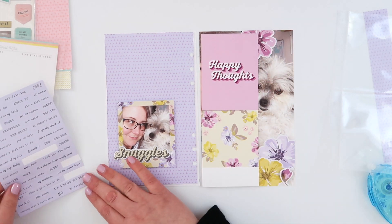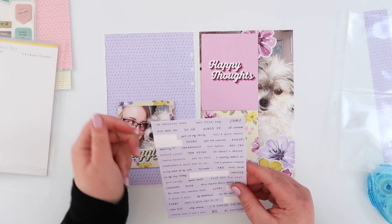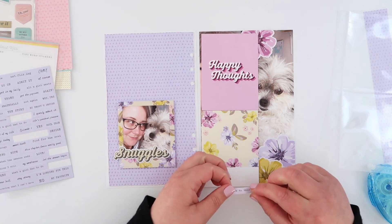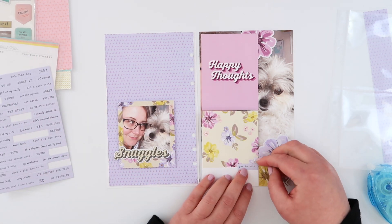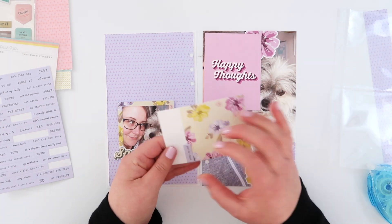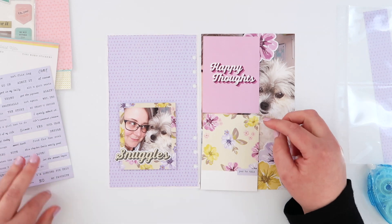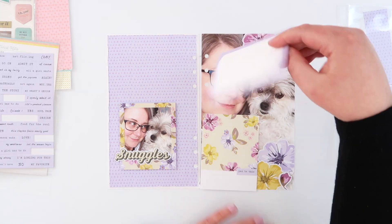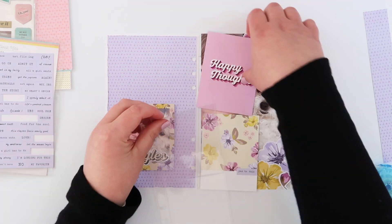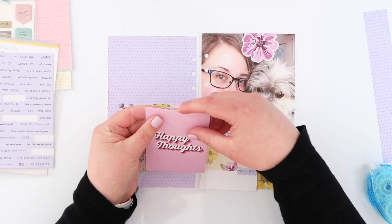Now when I flip them over, the happy thoughts card is totally perfect as it is — I'm not going to add anything to that one except the journaling onto the back. And again I wanted to keep this bottom floral card super simple as well so I am just going to add another one of the tiny word stickers. And then all I need to do is run my journaling card through my typewriter, pop those journaling cards back into the insert and that is my spread all done.